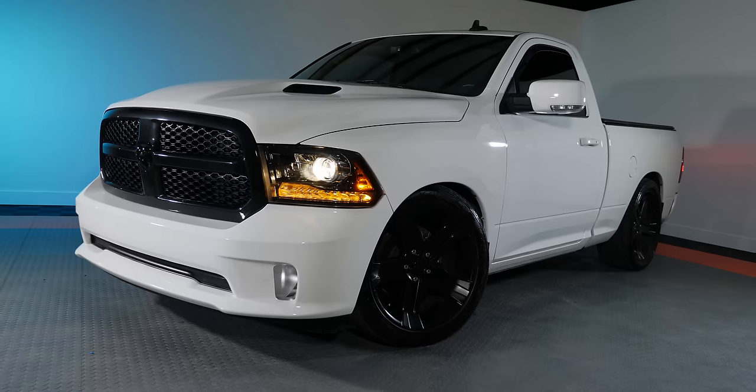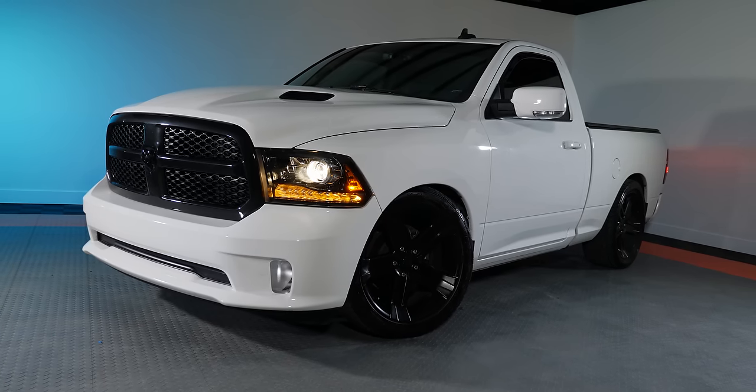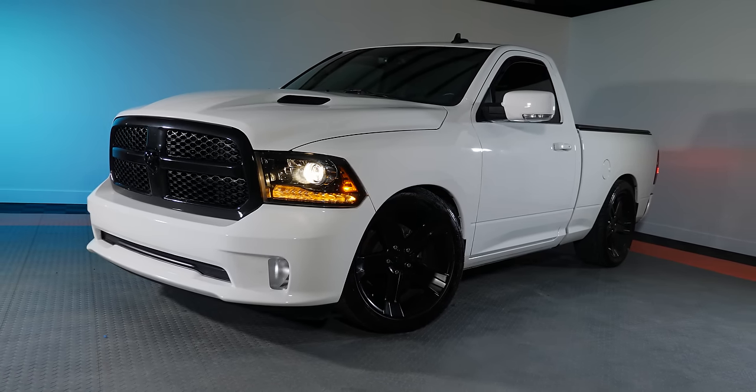One of the best upgrades you can do if you've got a 2009 to 2018 Ram truck of any kind — 1500, 2500, 3500 — is an HID kit. In this video I'm going to show you guys just how much better they are compared to stock, and I'll show you how to get them installed.